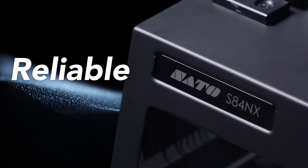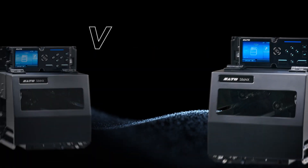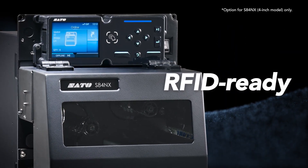Robust design to support harsh industrial environments. Intuitive menu for easy operation with minimal training. Two models to meet diverse needs. RFID printing and encoding capabilities.